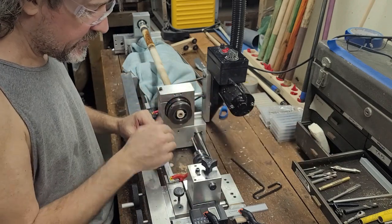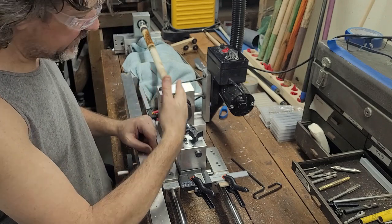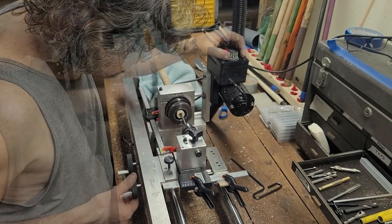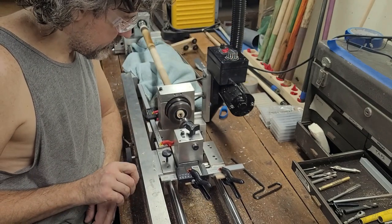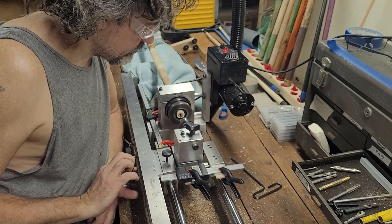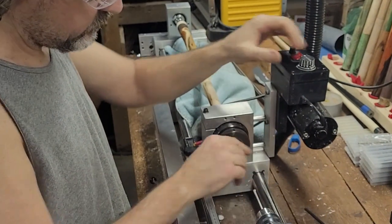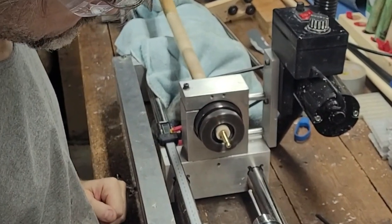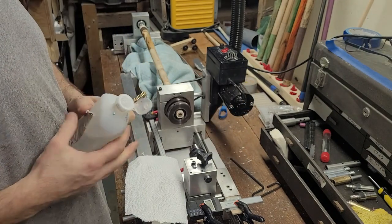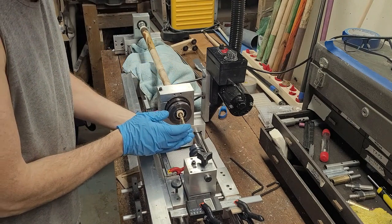What happens is that this flexes, so in order to get the straightest cut you have to give it time to cut — give it time for that flex to pull back in while it's cutting. Basically, when you're boring you just have to take your time.